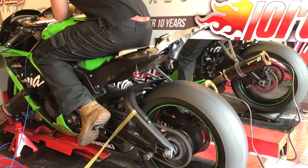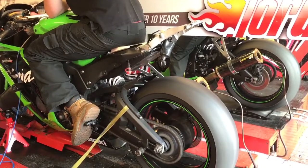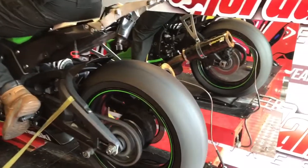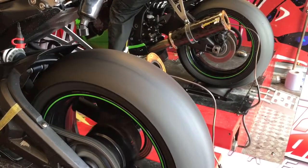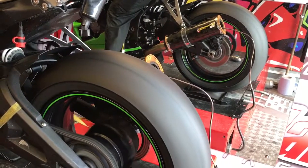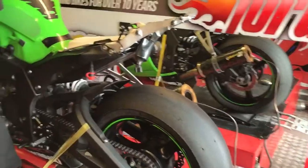We're doing the final run now so you can see what we've achieved and how we've done it. We've got all the fans switched off, so we'll see what we have achieved.